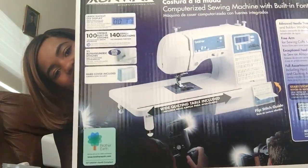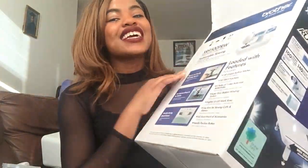Hi guys, welcome back to my channel! Today I'm doing a video on my new sewing machine — it's a huge box. I finally got a new sewing machine. I go to FIT and we have work rooms where we use industrial machines, which I'm perfectly fine with. The problem is that the work rooms close at 2 a.m.